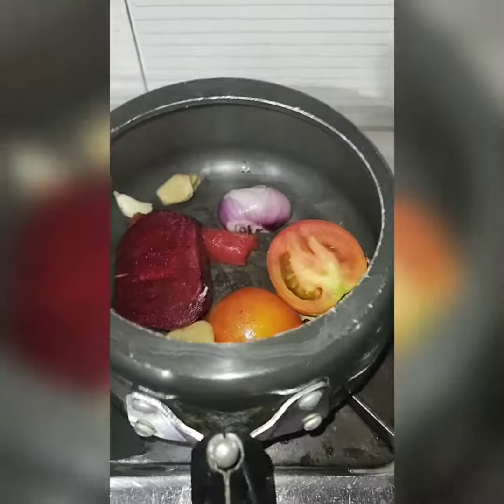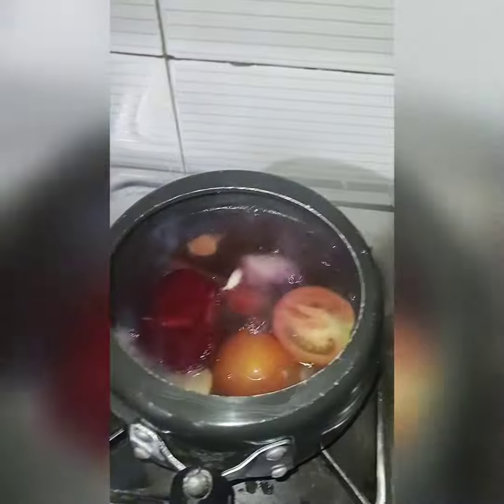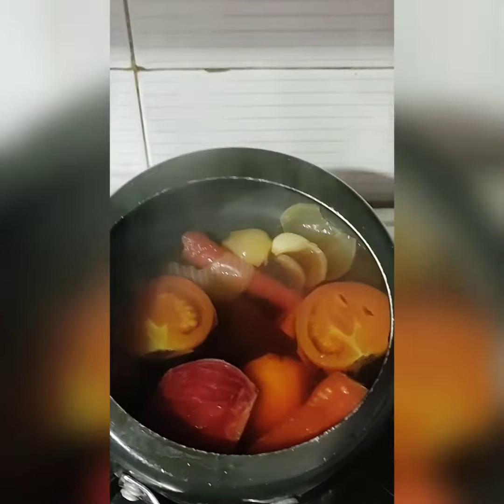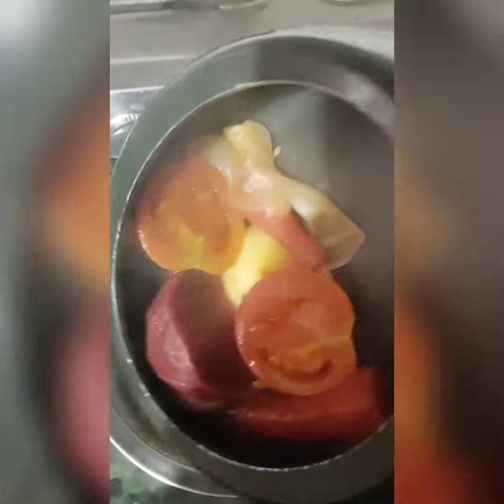Then add the beetroot. When the water has fully evaporated, add one and a half cups of water and cook it well up to two whistles. Then strain the water properly and store that water — do not discard it.